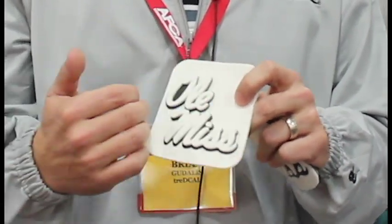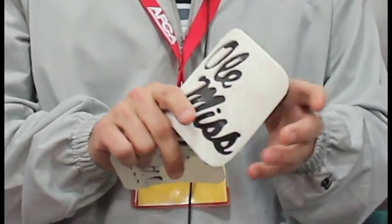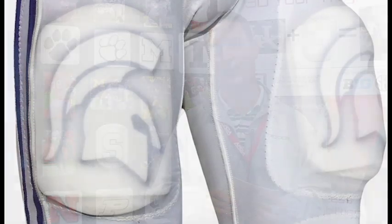the reality is football players really don't like wearing thigh pads. We have come up with a way where they now want to wear thigh pads. We can do it on shells, we can do it on the thigh pads themselves. So instead of arguing with the guys about wearing a thigh pad, show them a picture of what it's going to look like, and the swag is enough that they're going to put it in their pants and they're going to want to wear it.